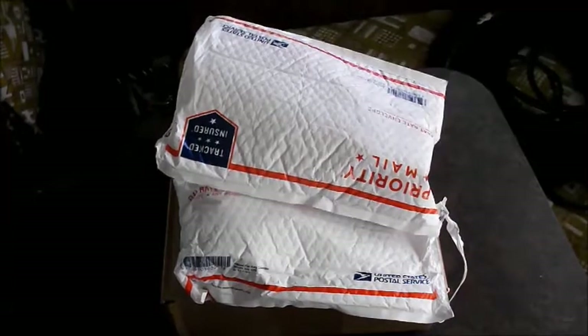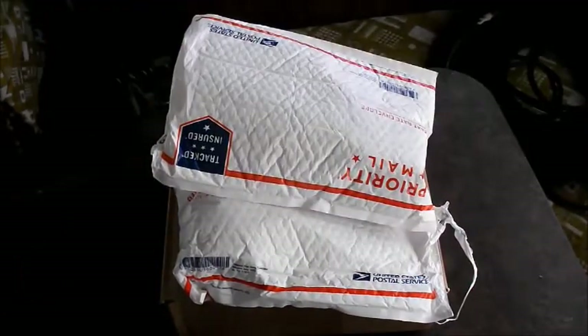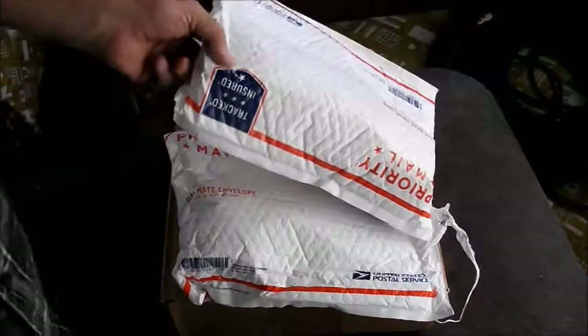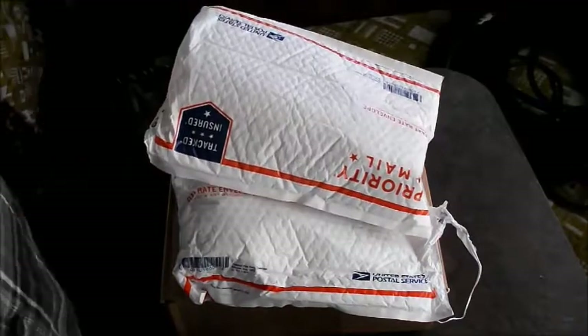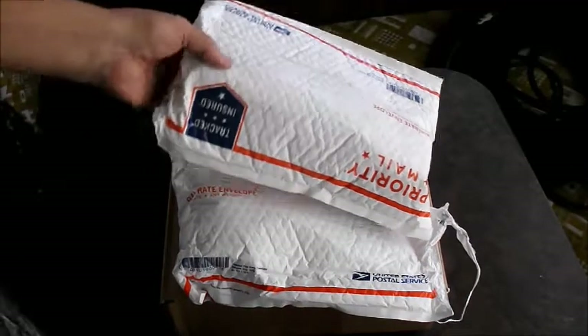Hey, it's KD5INM. We got a few packages here in the last couple weeks — a few things that we're going to use for our solar setup.